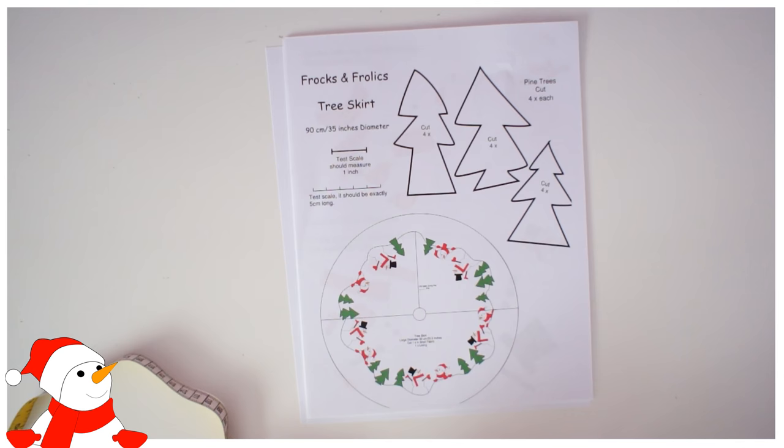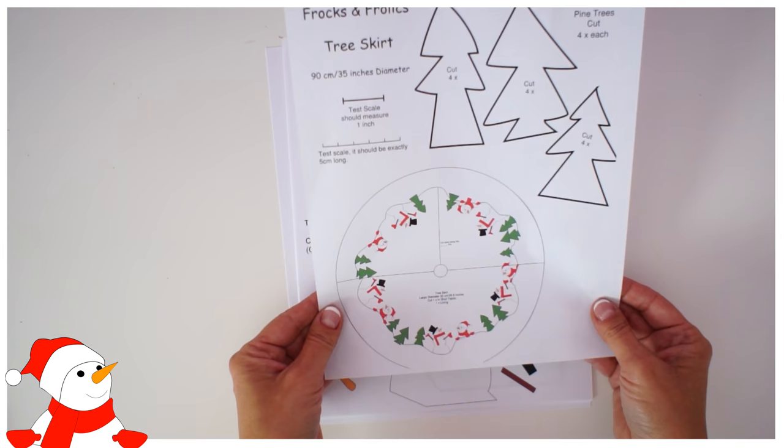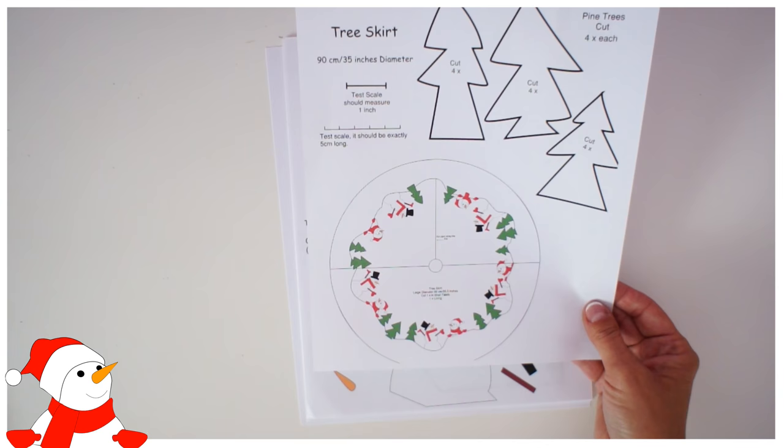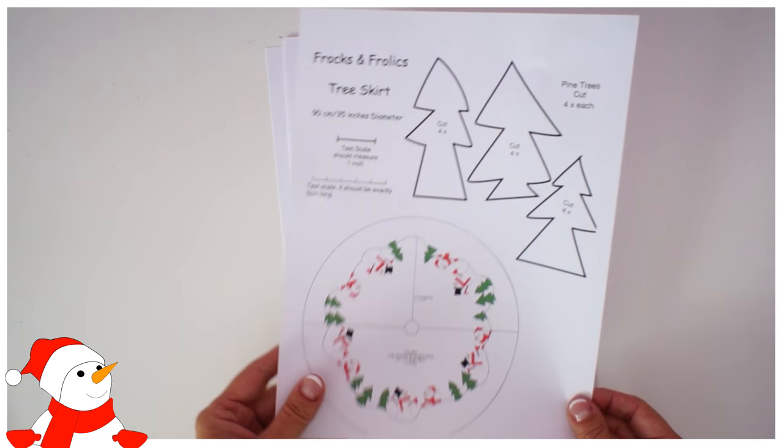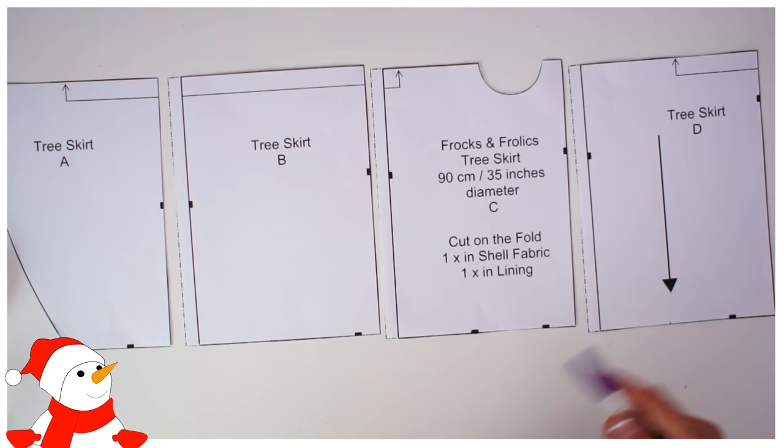Let's get started. First of all, you need to check that you've printed off your pattern correctly — measure the scale, it needs to be five centimeters or an inch. On the first page you've got trees and a little diagram showing how everything needs to be applied. Don't cut out the trees; just trace them off. The same goes for the small and larger snowman. What we do need to cut out is the tree skirt and the trim.